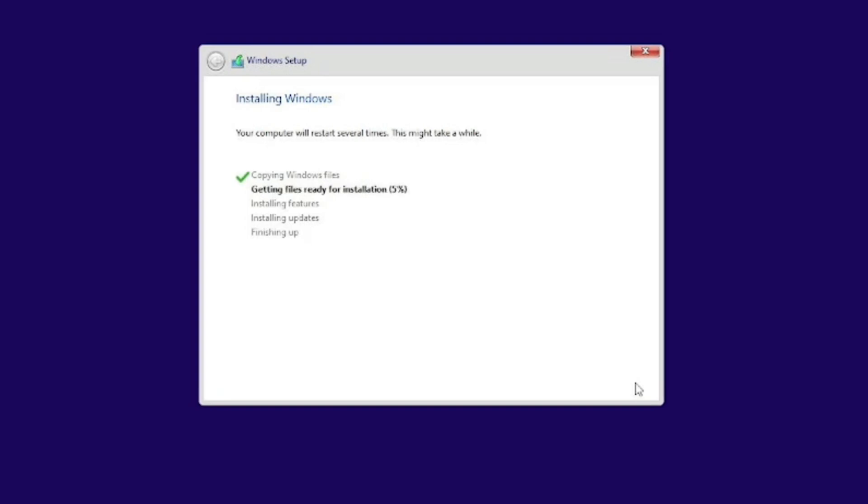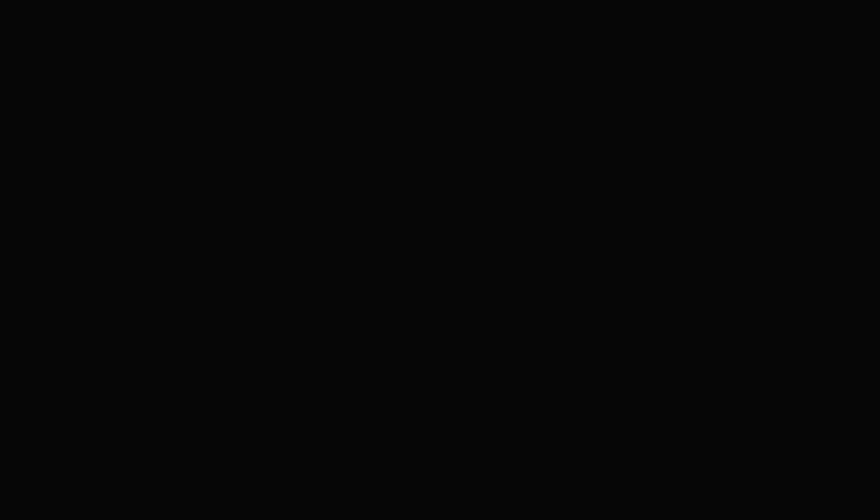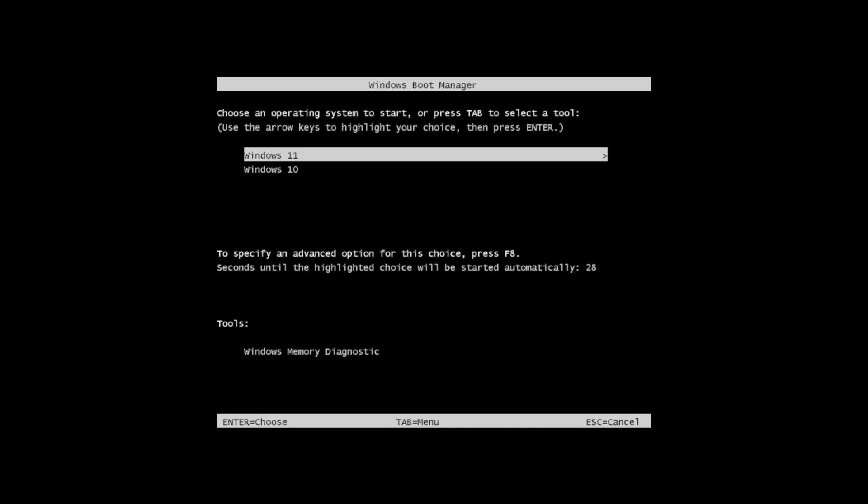Your system may restart several times during this process. After the first restart, you'll see two options: Windows Setup and Windows 10. Don't press anything — Windows 11 Setup will continue automatically. Once installation completes, your PC will restart multiple times. Don't panic, this is normal. If you see a 30-second countdown, press Enter on Windows 11.